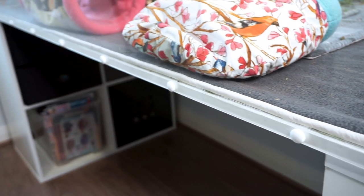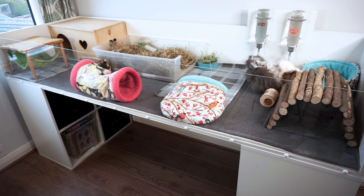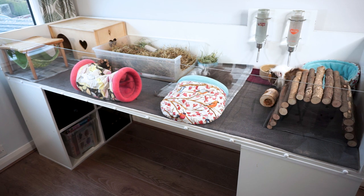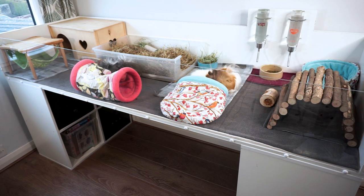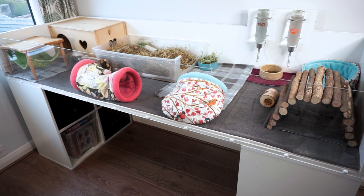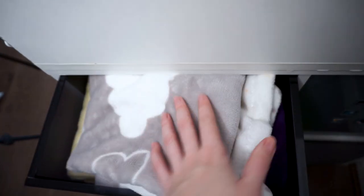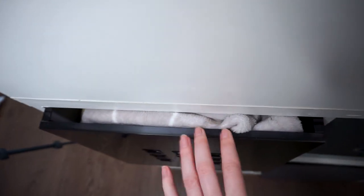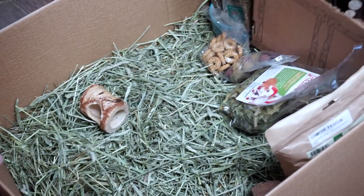There are advantages to standing your cage on storage units like these. Firstly, the base of the cage doesn't need to be fixed into the units — yes, a hard push will move it, but it's really secure with two on each side. Secondly, the storage units are for storing things, and with guinea pigs you'll either have a lot of stuff or you're about to. You can store cleaning supplies, healthcare supplies, grooming items, fleece items, and all their cage furniture — the only thing you might struggle with is a big bag of hay.